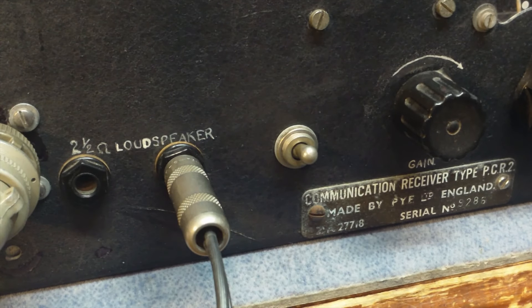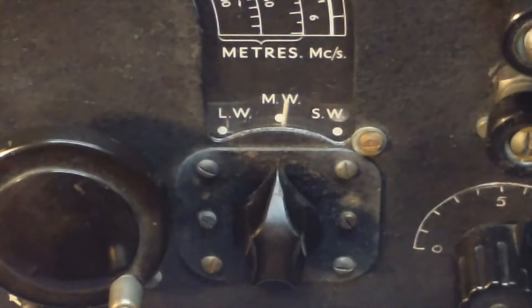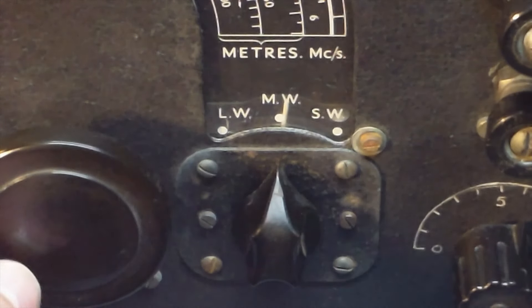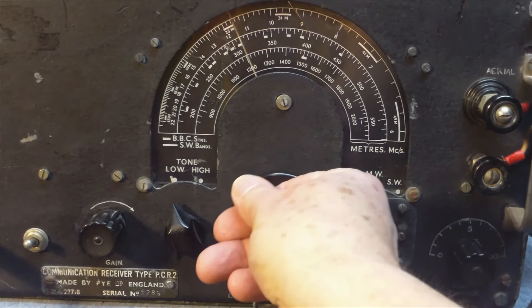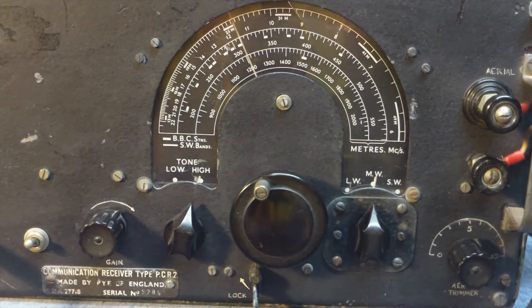Turn the radio on. On the front of the radio you have a band switch to select medium wave, long wave, or short wave, a tuning control, and a tone switch.